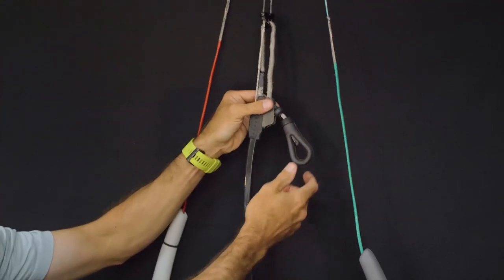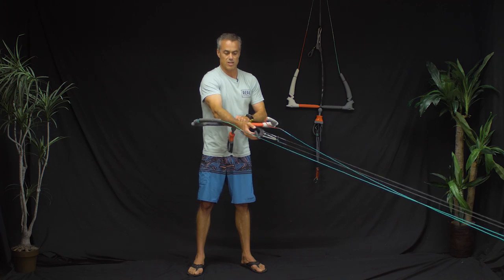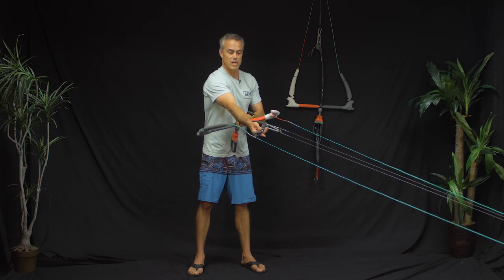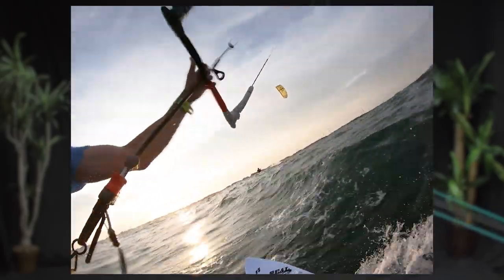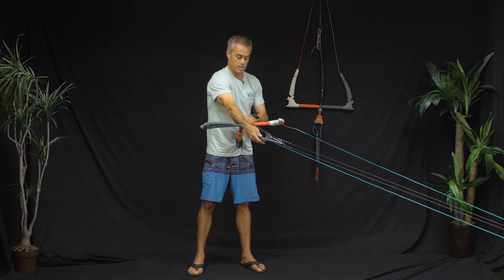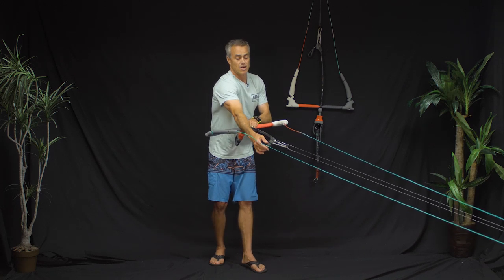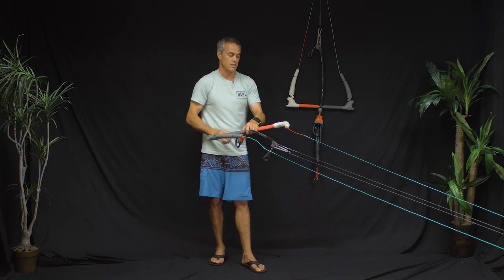When you get up to the de-power strap, there's a plastic piece that acts as a stopper and allows the de-power strap to lay down flat while you're flying. Most other bars have the cleat stick up when you're at full power, so you have to reach farther. North designed it to lay straight down, getting it much closer so you can reach up and grab it easily — a really nice feature, especially for riders who struggle to reach it.